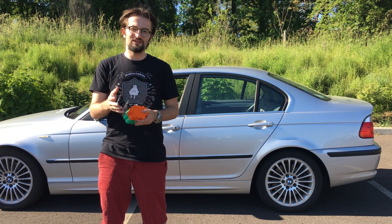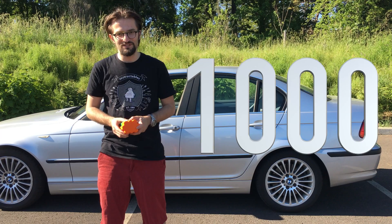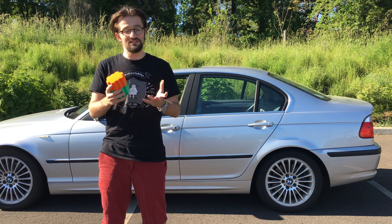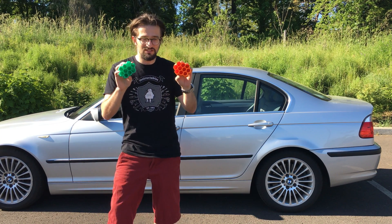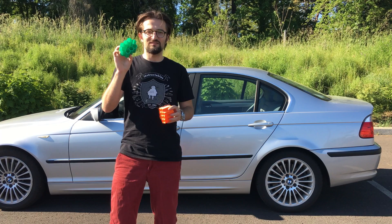Hello YouTube! First of all, I would like to thank you for subscribing to my channel, because today my channel hit a thousand subscribers — it couldn't happen without you. So keep subscribing! As a thank you, today I'm going to destroy some 3D printed parts: one printed with PLA and one printed with Tough Ink.